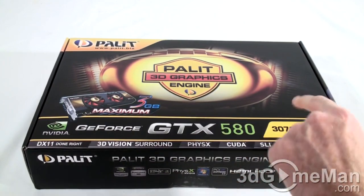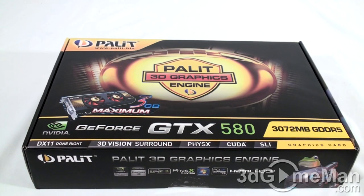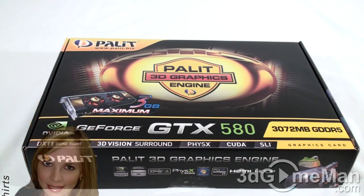This one is special because it comes with 3GB of GDDR5 memory. Tons of features — this thing is just jam-packed full of technologies like DirectX 11, 3D Vision Support, PhysX, CUDA, and SLI. I'll have a lot more information on these technologies in the video review, plus a closer look at the video card.